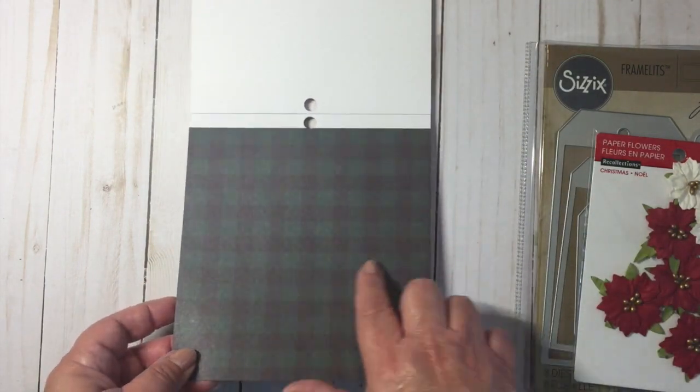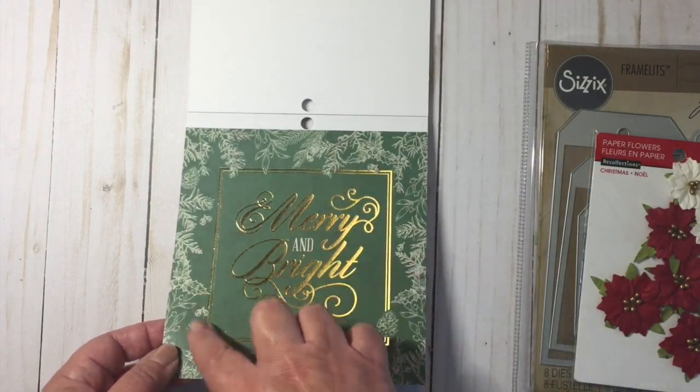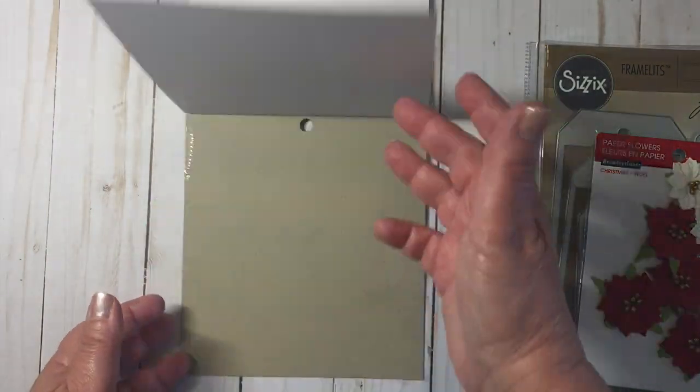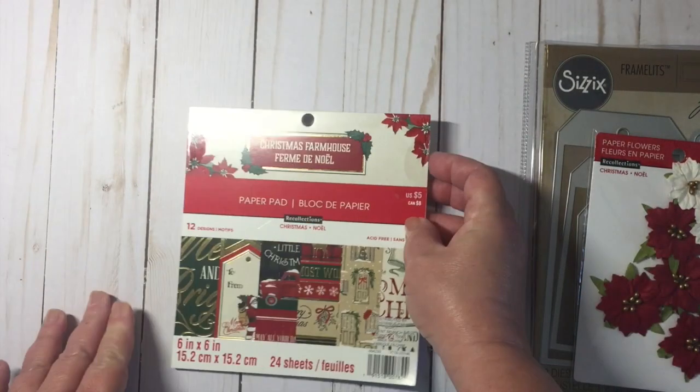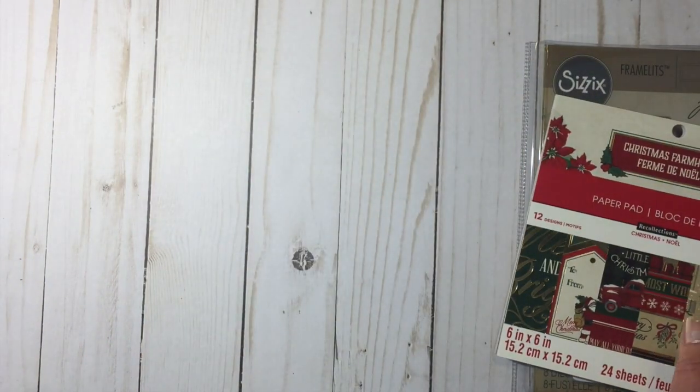Here's a forest green and black check, and then of course these you could cut and put on a card. So that is the Christmas Farmhouse by Recollections, and here's some of the tags that I made.